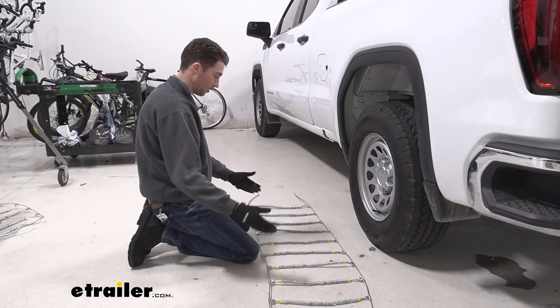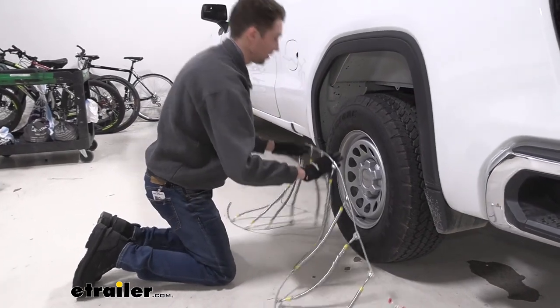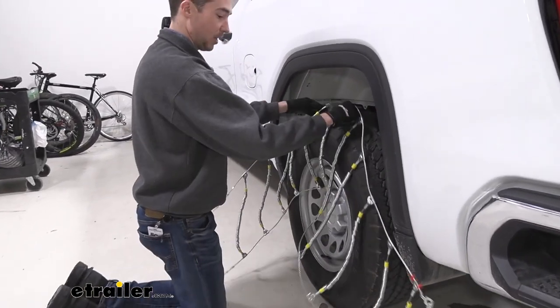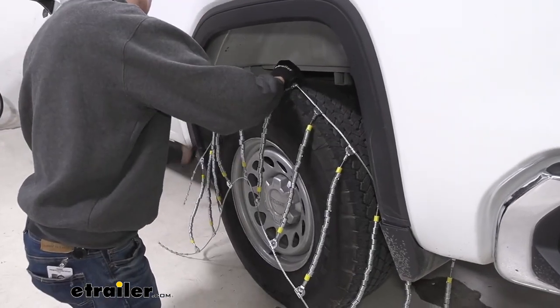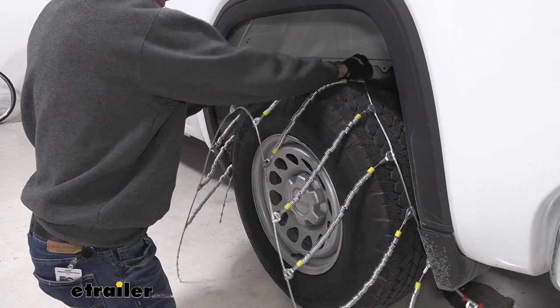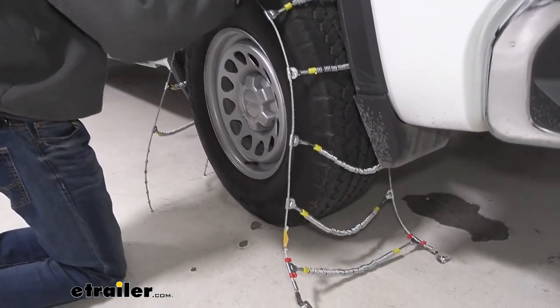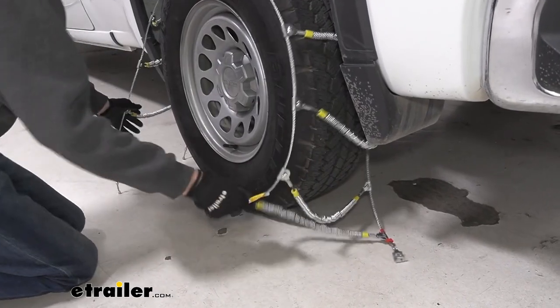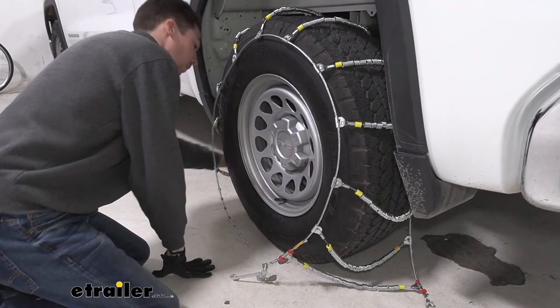Once everything is laid out and you're centered up as best you can, grab the back two links and carefully drape the chains over the tire. They're a little bit rigid, so just try to make sure they're not scratching up the wheel well as you put them on. Try to space them out as evenly as you can — it'll save some trouble making the front and back connections.